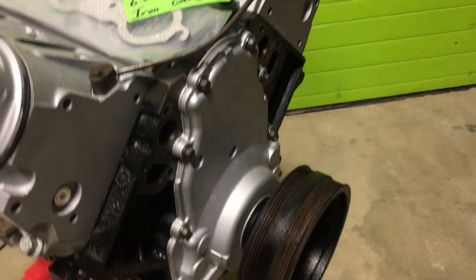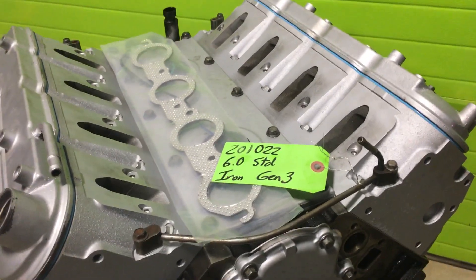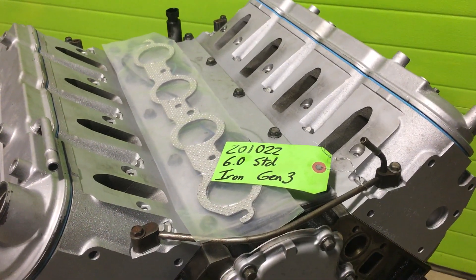We're selling this as a long block. You can trim it out any way you want. In fact, this engine is screaming for a good free-flowing intake.